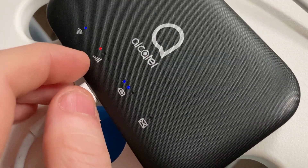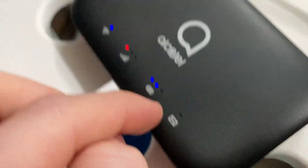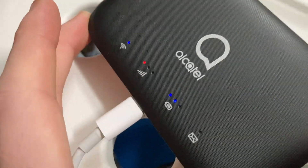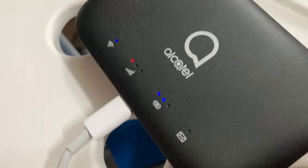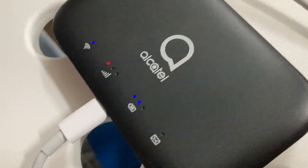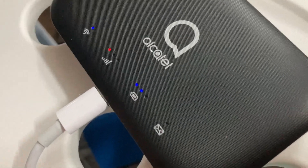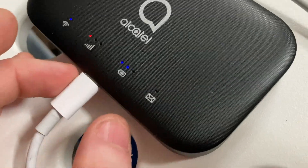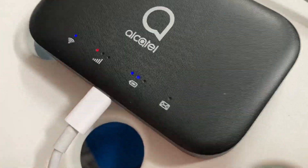That means no service, that means charging, that means Wi-Fi. Hopefully that solved your problem. If not, leave a comment below and let me know what you did to make it work. But that's how I did it. Thanks for watching, and I will see you guys on the next one. Peace out.